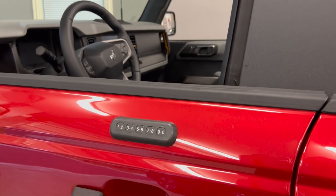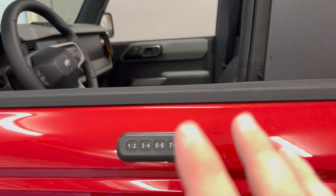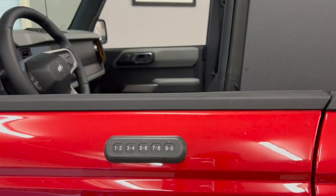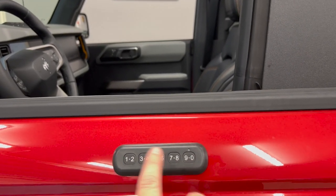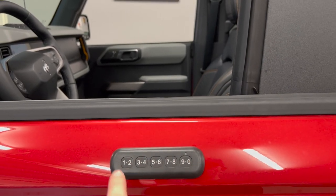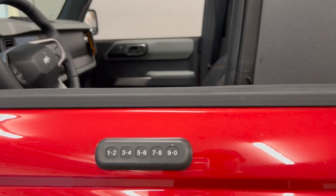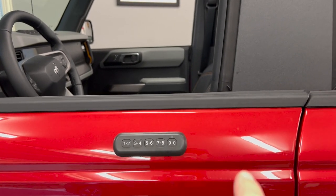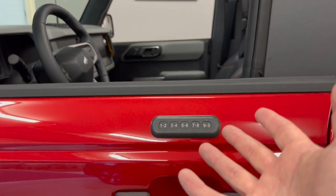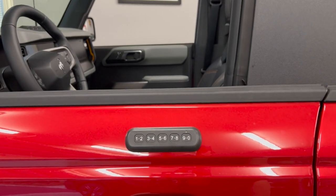It's a pretty simple process. You're going to want to make sure you've got that card with the vehicle-specific code that came from Ford — you want that handy. To program a new code, you're going to need that five-digit number. You'll type in that number, and once you've typed it in, you're going to press the 1-2 button until you see it do a flicker, indicating it's ready to program your new code.